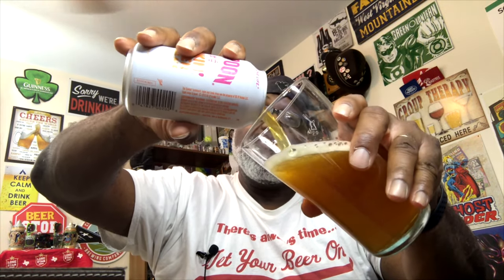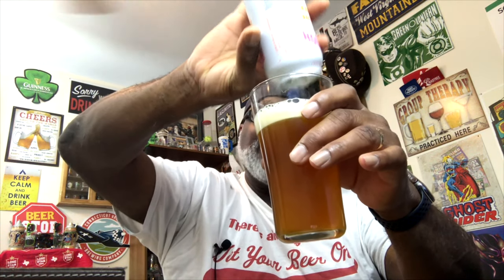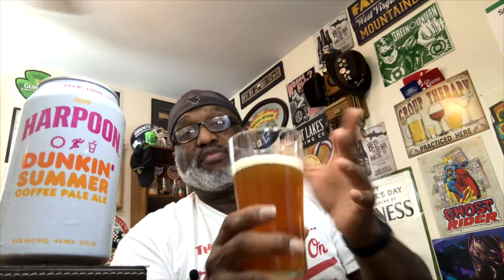Harpoon has had a few beers with Dunkin — I think this might be the second collaboration — so I was looking forward to finally getting one and seeing how it tastes. Growing up in the Northeast, I'm a big fan of Dunkin Donuts. They do have great coffee blends, and being originally from New Jersey, it was automatic for me to pick this one up.